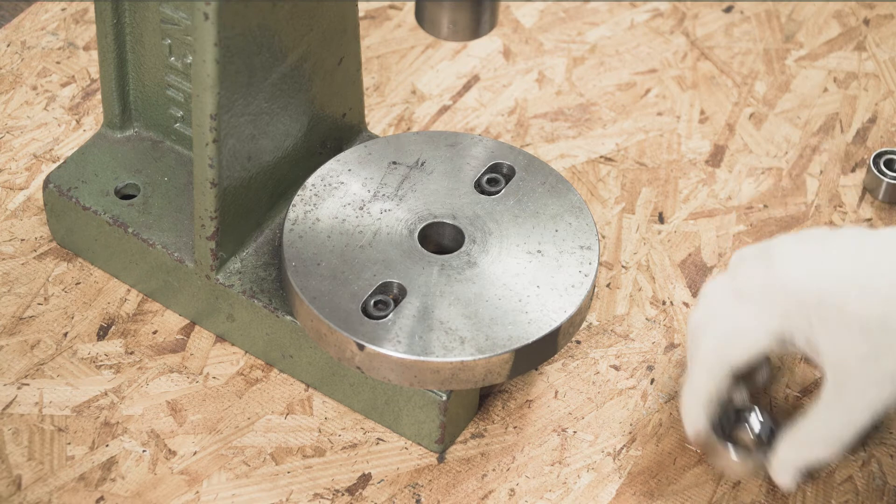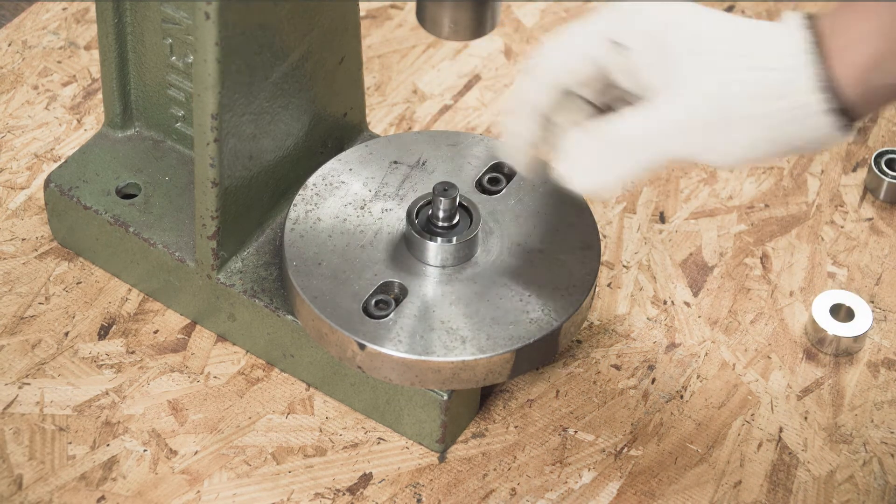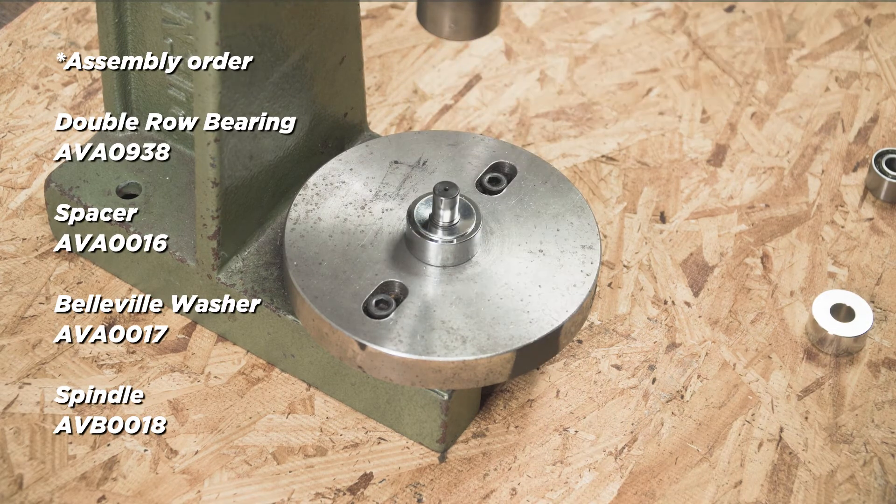Replace the bearing and use a press machine to assemble back. Make sure to assemble the double rope bearing back onto the spindle in the correct order.